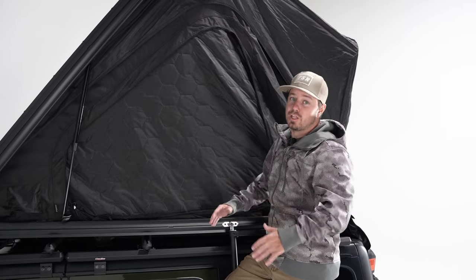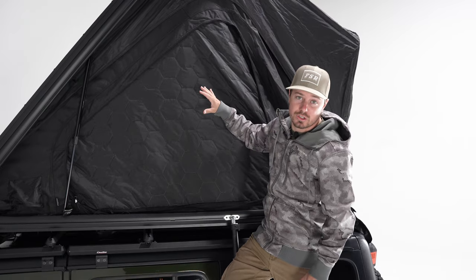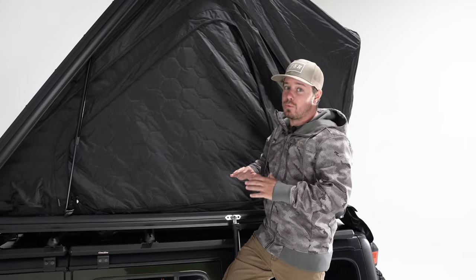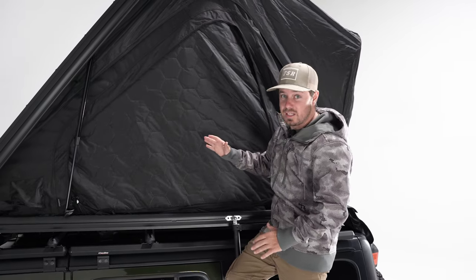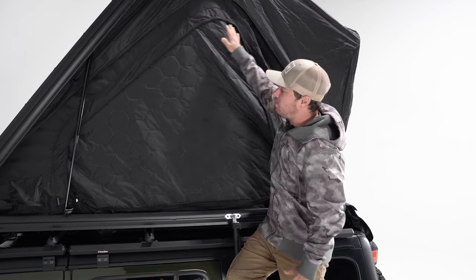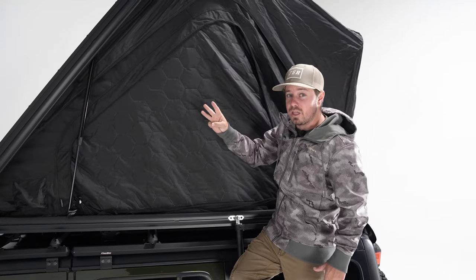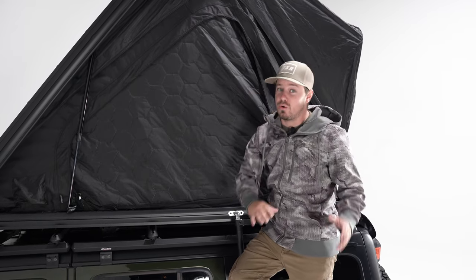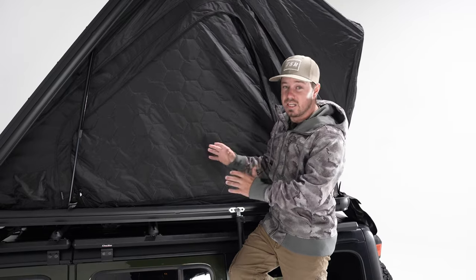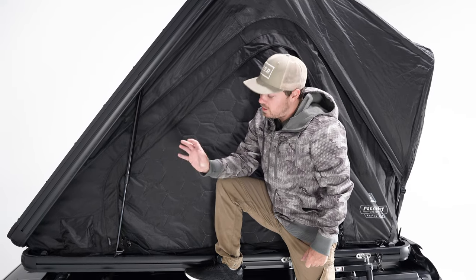Now that the tent is open, let's take a closer in-depth look at the tent material and all the features before we go inside. We've got a hybrid system going on with this tent — an all-new lightweight material on the exterior, while the doors and windows are our tri-layer material. Tri-layer is essentially three layers of 150 denier ripstop on the inside and out with poly cotton in the middle, giving that extra boost of insulation.